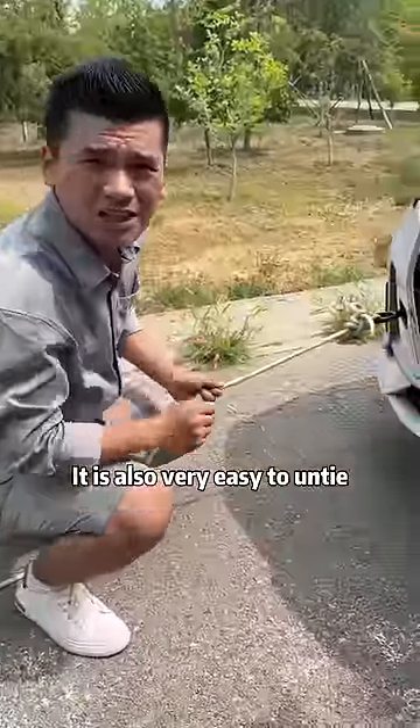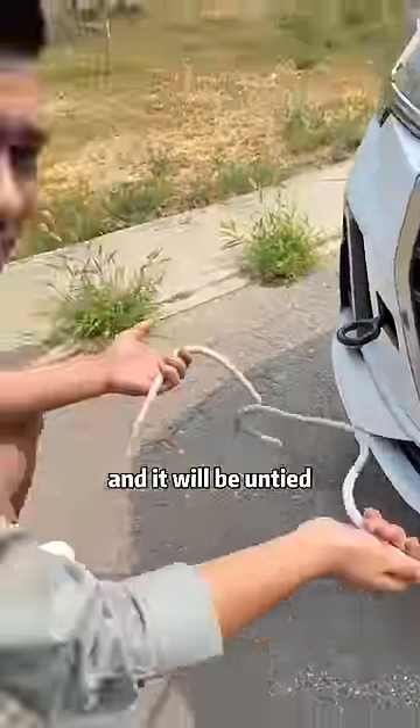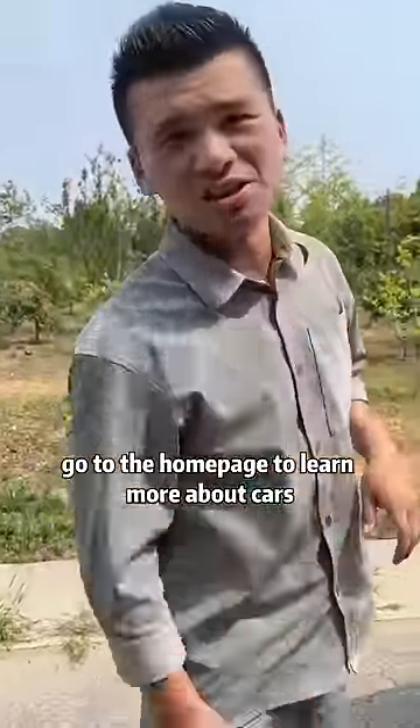It is also very easy to untie. All we have to do is grab the auxiliary rope, pull it gently, and it will be untied. You've learned it. I'm Brother Che — follow me and go to the homepage to learn more about cars.